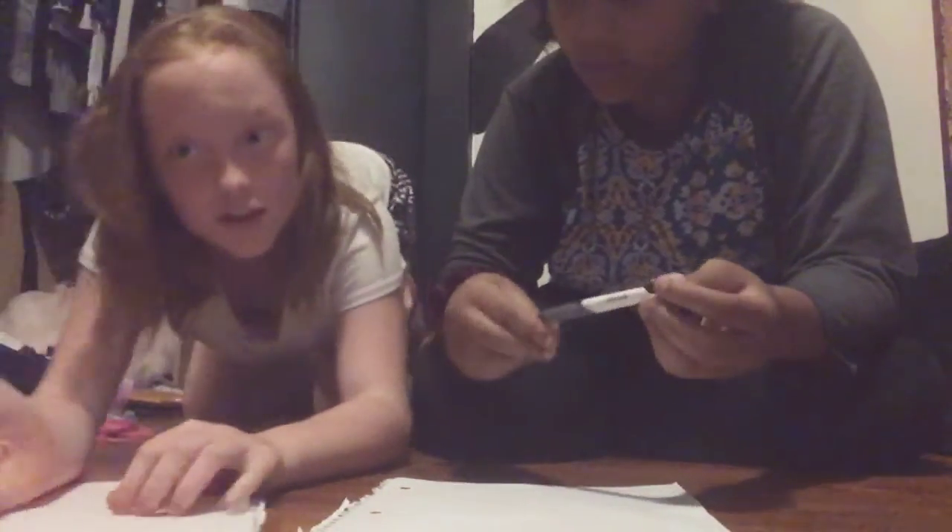Okay everyone, we're doing a how-to-draw challenge. We're both pretty good — but it doesn't matter who you follow. We're going to be drawing a cheeseburger or an owl.